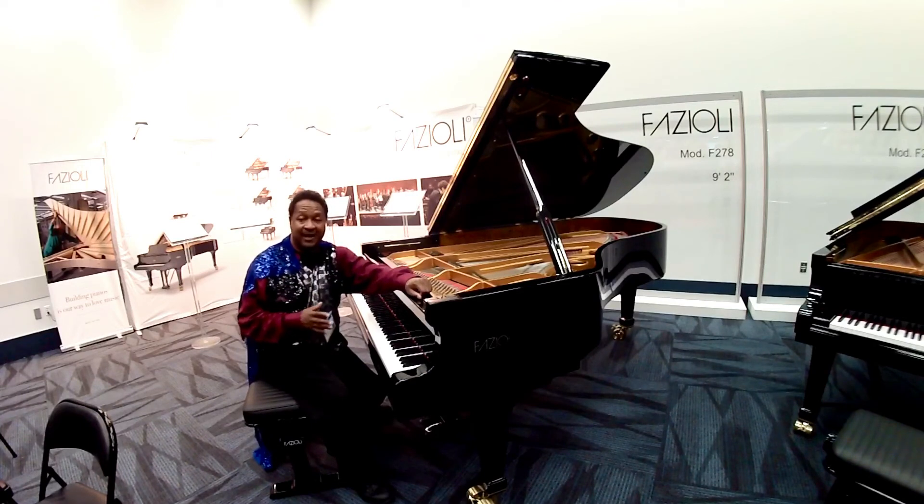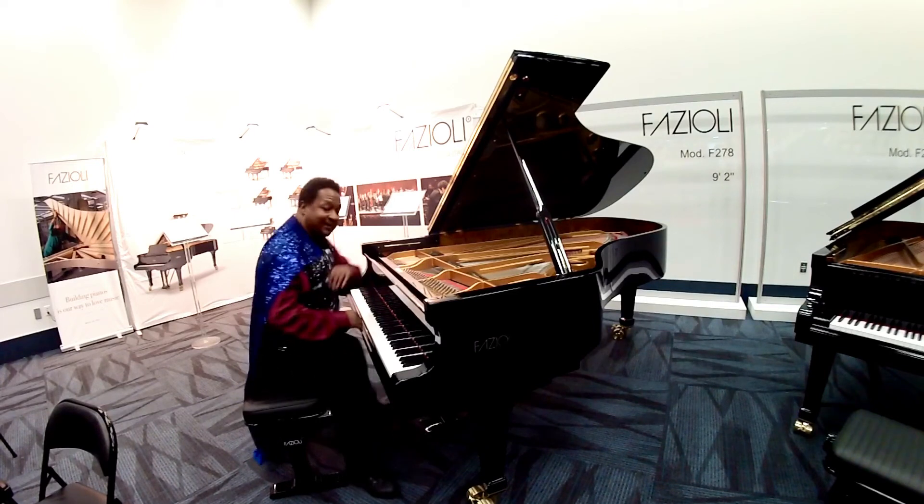I did so many piano reviews. I love all the different kinds of pianos. But Fazioli, it's just a very, very soft spot right here. So let me demonstrate it for you.